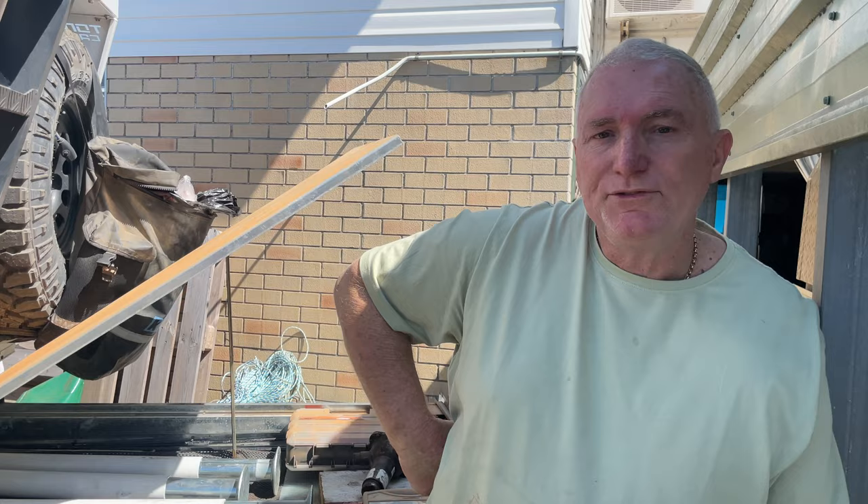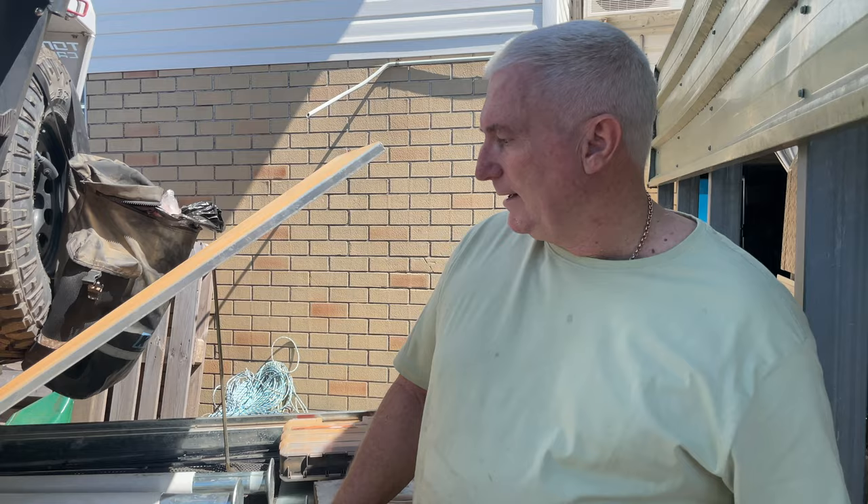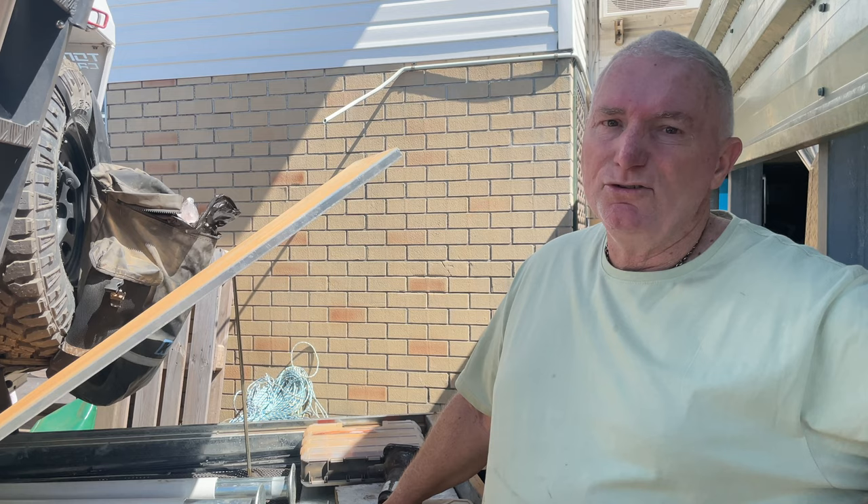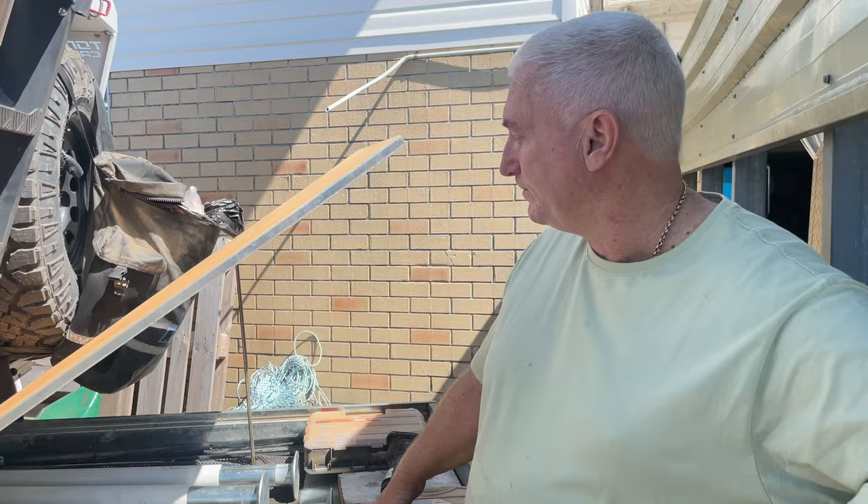All four legs fit in the back of the slide-out drawer really easily. I don't take them every time I go — only when I know I'm going to stay somewhere for an extended period of time and I want to take the canopy off. Other than that, I pull them out and lose about 40 kilos of weight and gain a lot more storage space.